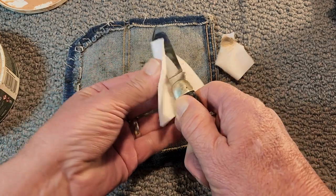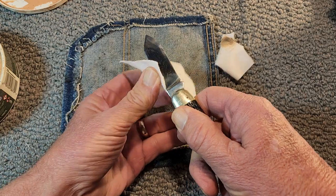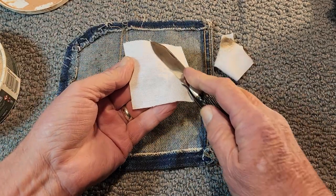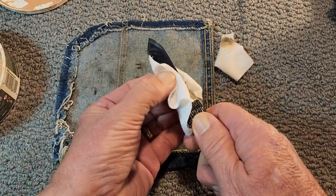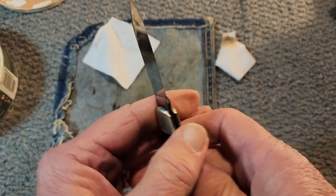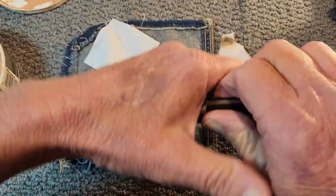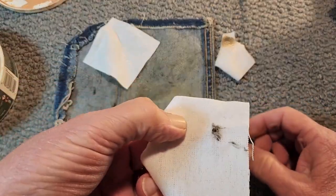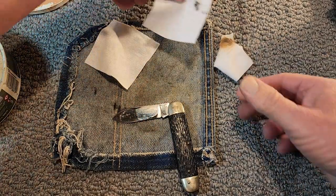I did not soak it — maybe I should have. Like I said, not sure what I'm doing here tonight. I spend a little time down here with my knives. There you go, she's cleaning up some. I don't think she needs a lot of work. Now before I started the camera I did get a big chunk of stuff out of this pivot area here, and I wanted to show you that.